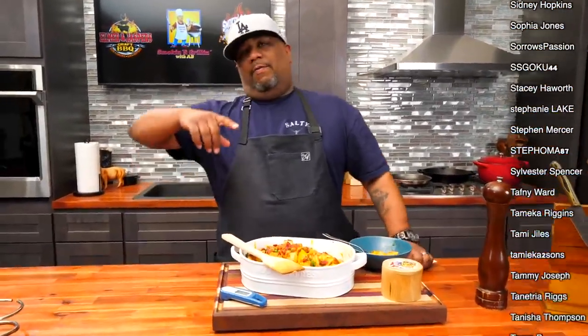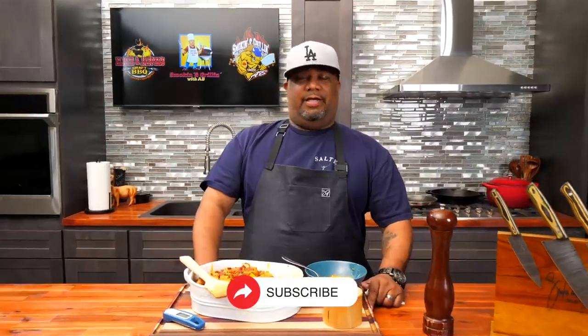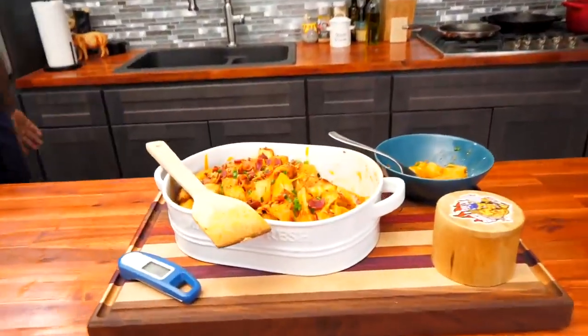Let me know down in the comments what you would add to send this even more over the top. If you haven't got yourself any Branch and Vine infused olive oils, you're missing out. If you're new to my channel, thank you for watching — don't forget to like and smash that subscribe button. Tell everybody there's a channel out here simplifying these recipes and taking the mystery out of cooking. I'm out, peace!